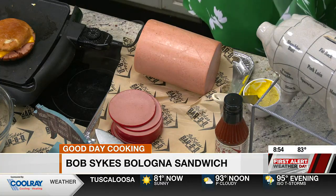Van Sykes, is this going to be at the restaurant for a little bit? Yes, I'm going to have bologna sandwiches for a couple of weeks. Come see us and have one. All right, we'll take a break — really great segment.